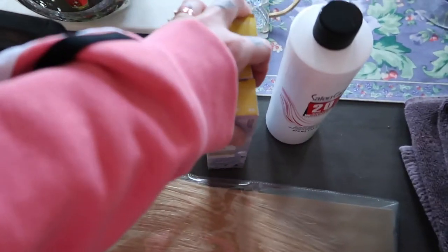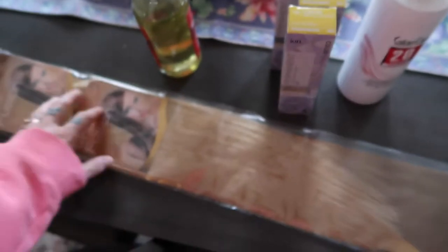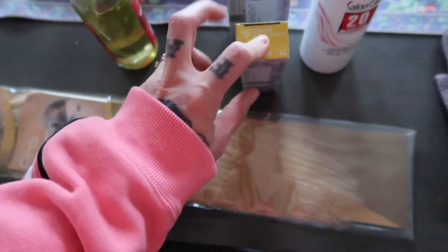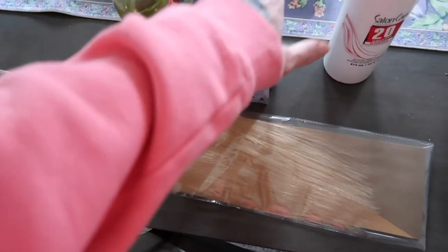Each time I do my hair I lose track of which weft was where, so some end up higher than others and I have to trim across again. Over time the length kind of travels up, and sometimes I'll chop in some layers, so it's nice to start with a fresh long length. The color I'm going for today is light ash blonde.